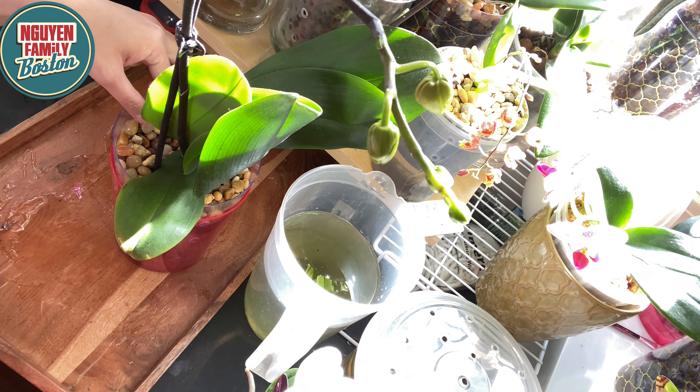Thời điểm tốt nhất để các bạn tưới cây là vào buổi sáng, đặc biệt là những ngày mà trời ấm, ánh sáng nhiều và trời nắng. Ở bên này mùa đông rất là lạnh - những hôm trời âm u hoặc trời mưa thì mình không nên tưới vì nó ẩm ướt và lâu khô. Điều quan trọng nữa là khi mình tưới lan thì cái nước nên hơi ấm ấm, chứ đừng nên tưới nước lạnh - tưới nước lạnh thì không tốt cho cây. Mình đang nói về mùa đông ở Mỹ - vào mùa hè thì các bạn có thể tưới nhiệt độ bình thường, nước mát cũng được. Nhưng đặc biệt mùa đông mình phải tưới nước ấm, vì mùa đông đã lạnh rồi mà tưới nước lạnh vô nữa thì cái rễ lan sẽ bị thúi.